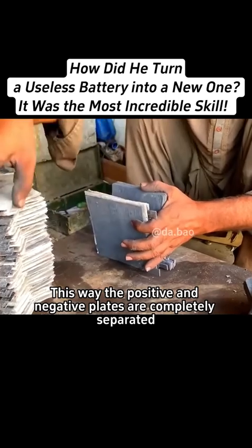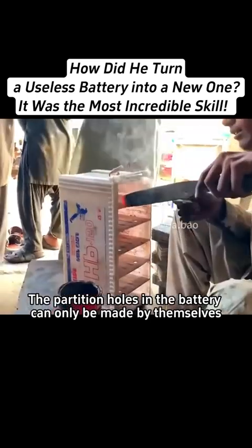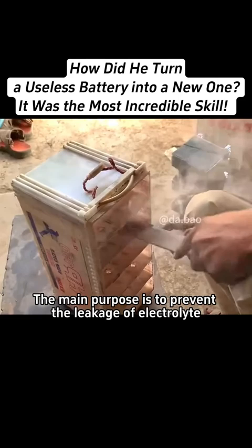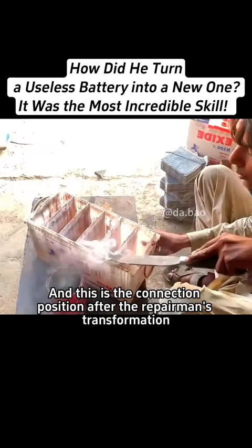This way the positive and negative plates are completely separated. Without the mold, the partition holes in the battery can only be made by themselves. The main purpose is to prevent the leakage of electrolyte. Then the top of the partition is heated and melted, and this is the connection position after the repairman's transformation.